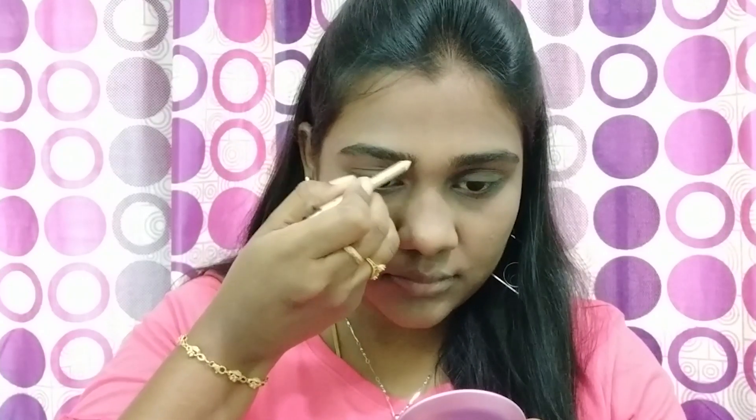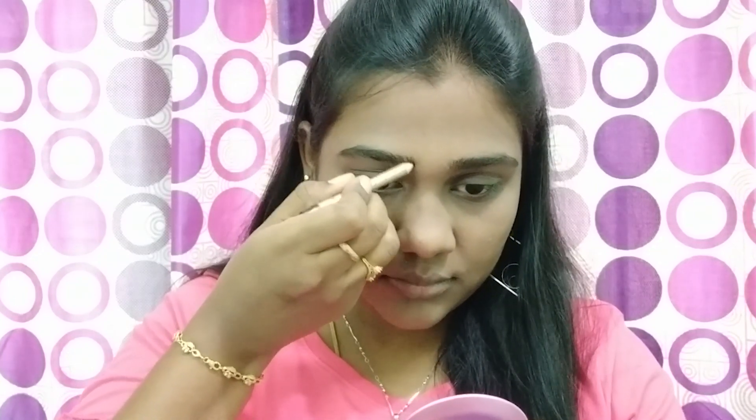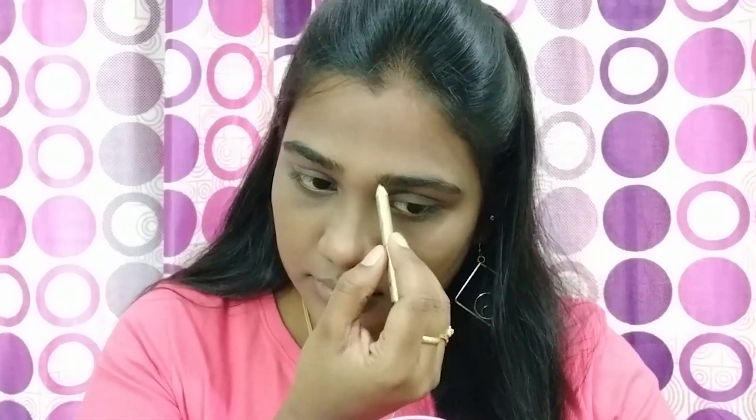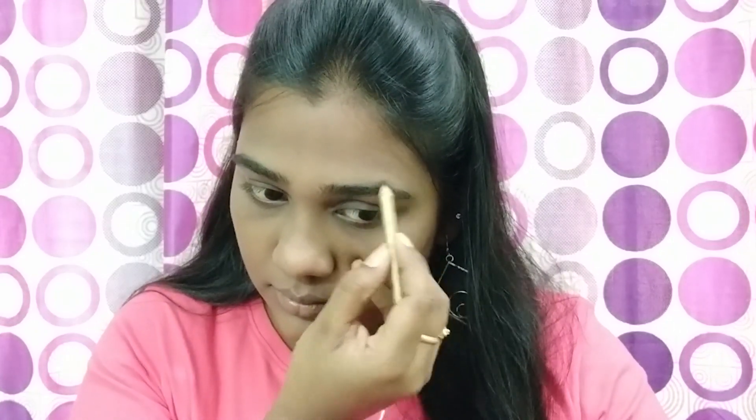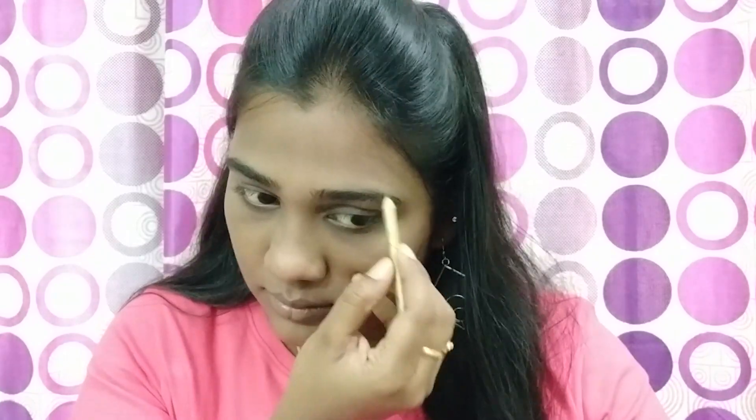The next step is eyebrow correction. I have thick eyebrows. You can use a simple eyebrow pencil or a darker eyebrow pencil. I use Himalaya Kajal — you can use a dark eyebrow pencil.